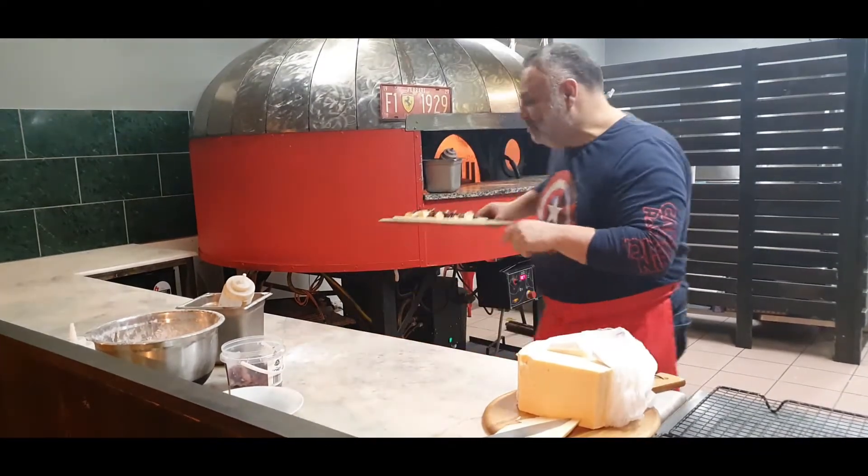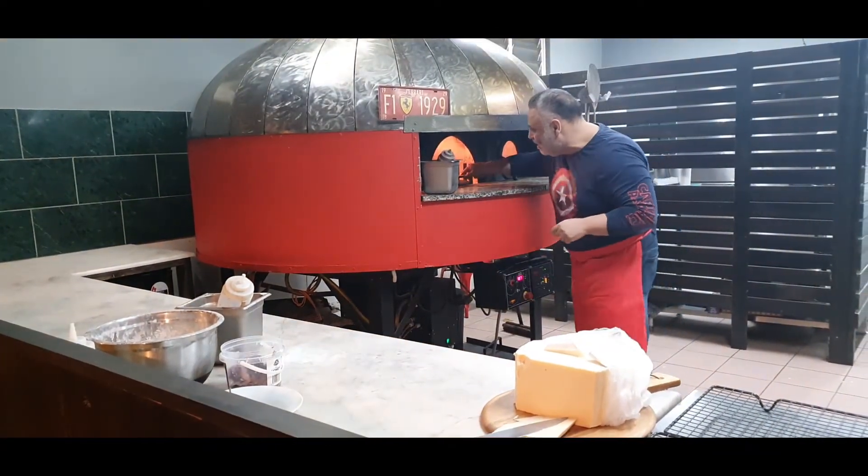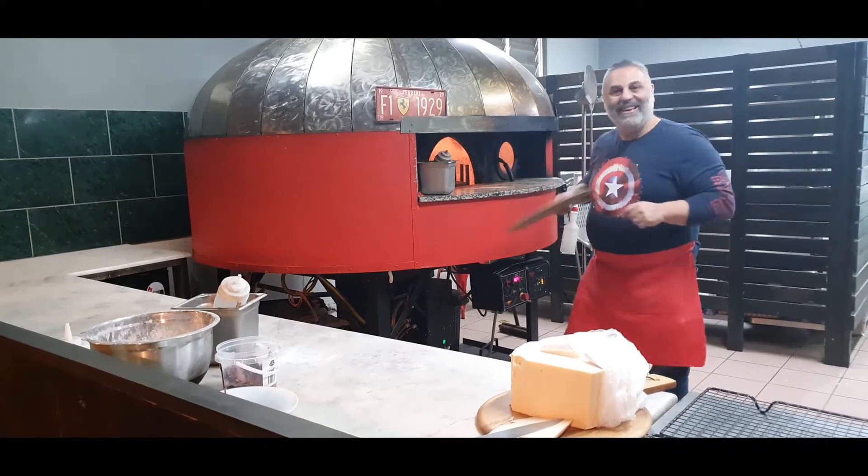I'm going to put it in the oven, and we'll be back soon.